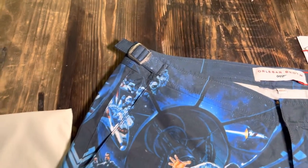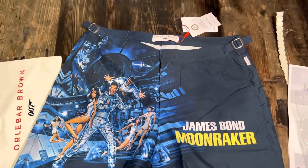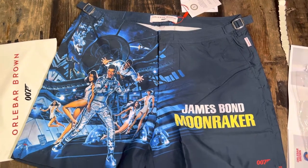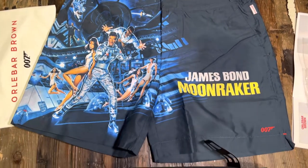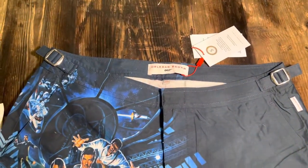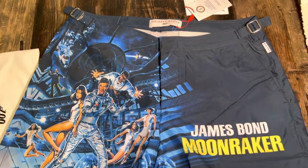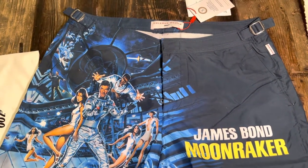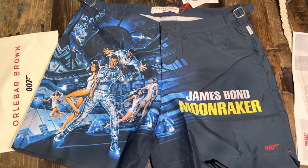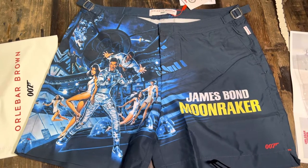Overall, definitely recommend them — I've got lots of their items and they've lasted years and years, and as you can see they've got the five-year guarantee. Keep an eye out for their sales; if you subscribe to their website I'm sure you do get sale notifications. Great little pair of shorts — thanks for watching, any questions let me know in the comments.